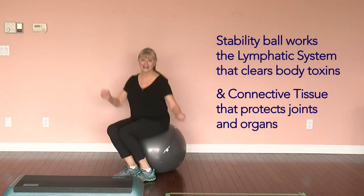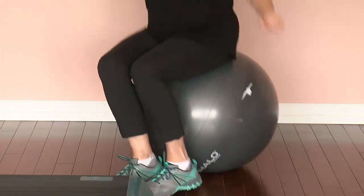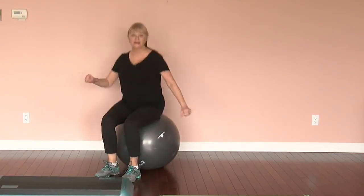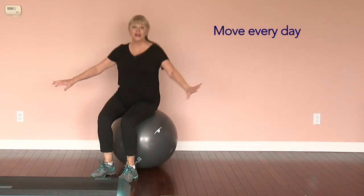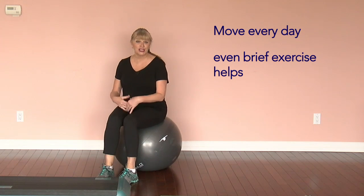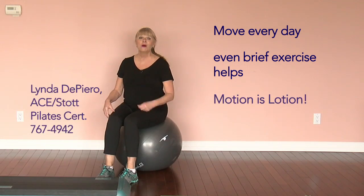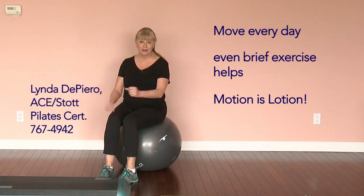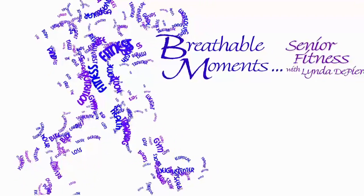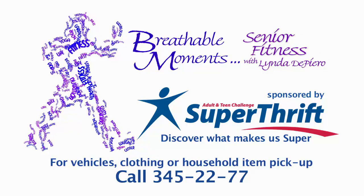You can go skiing — have some fun, and make sure you're breathing. The important thing is to move every day, even if it's just for short bouts. You can space it out; you don't have to do it all at once. Motion is lotion for everyone. This breathable moment has been brought to you by Adult and Teen Challenge Super Thrift. Call 345-2277.